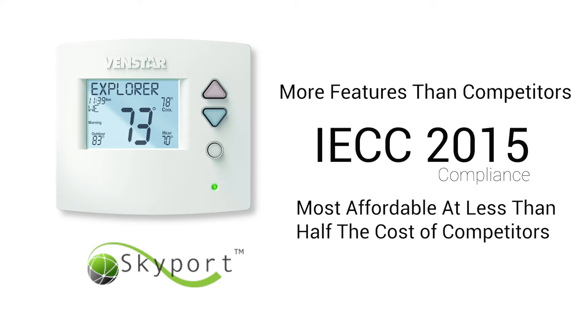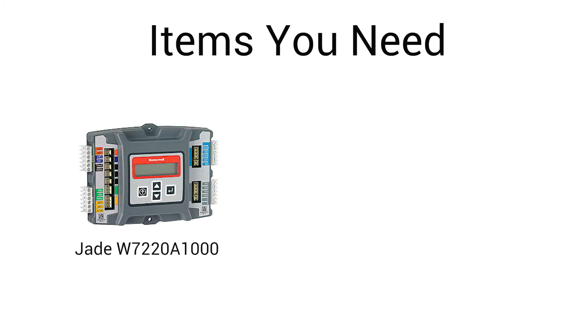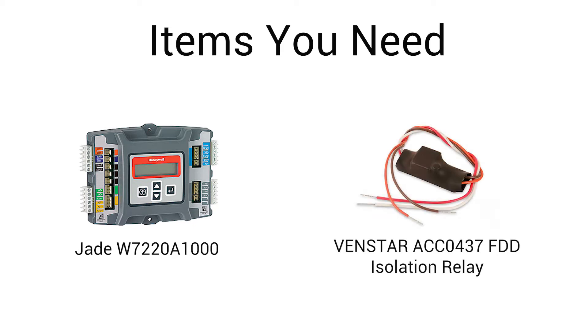Before we get started on how to set up the Venstar Explorer for IECC 2015 compliance, there are a few items we need. First is the JW7220A1000 Economizer Board, which is one of the most commonly used boards that meets IECC 2015 compliance. Next, we will need a Venstar ACC0437 FDD Isolation Relay. Okay, let's get started.